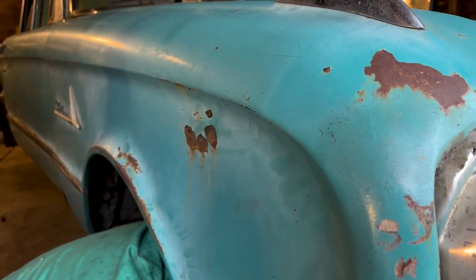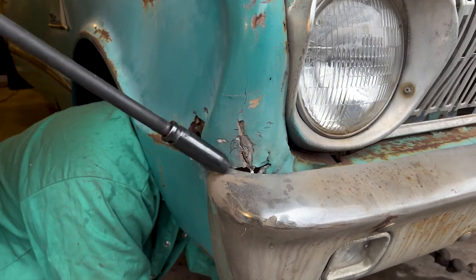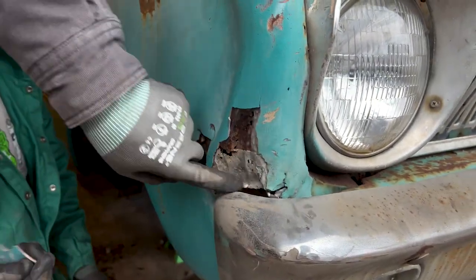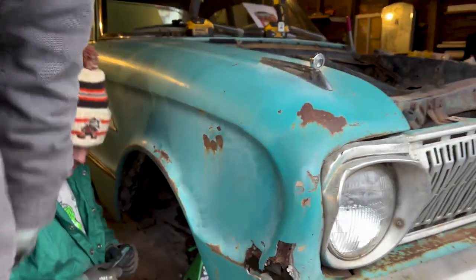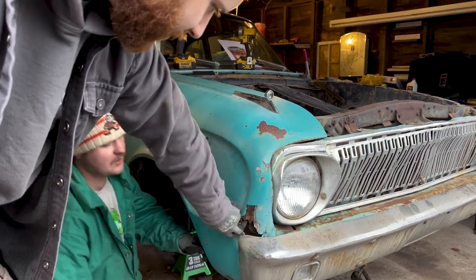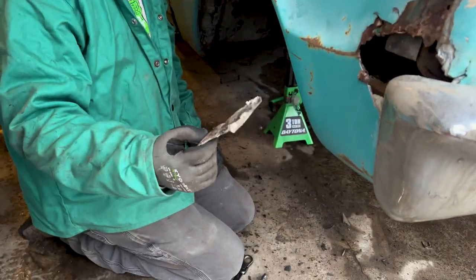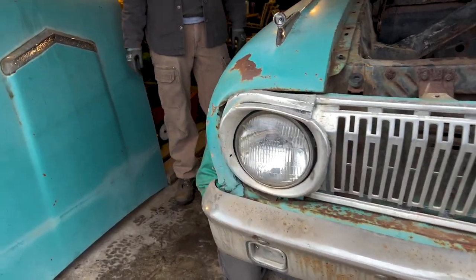Dude, check this out — look right here, it came from the factory like that. Is that tape? Dude, we paid four hundred dollars for this car. Is that the fender — fender with bondo? Oh my gosh, and tape! It just got a lot more open. There's no metal at all. Should I just cut it off? Yeah, just cut it.